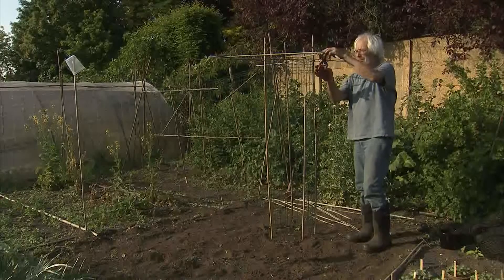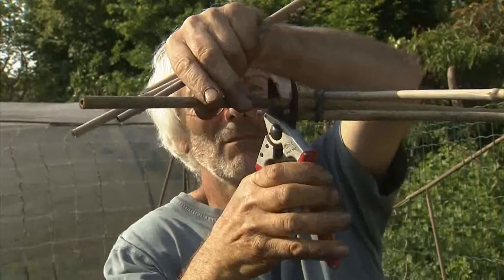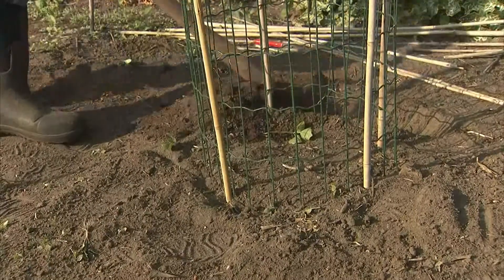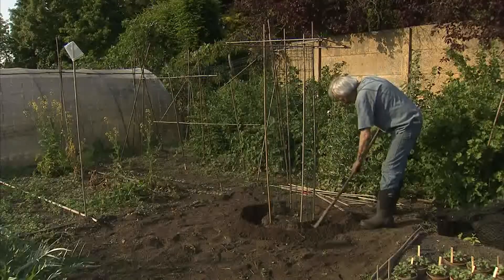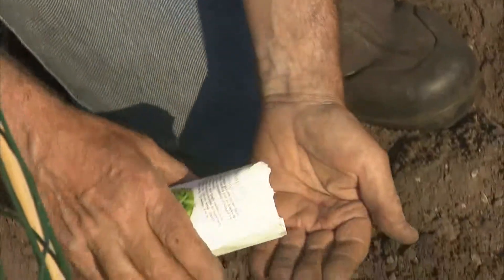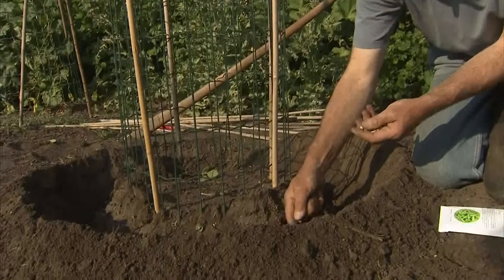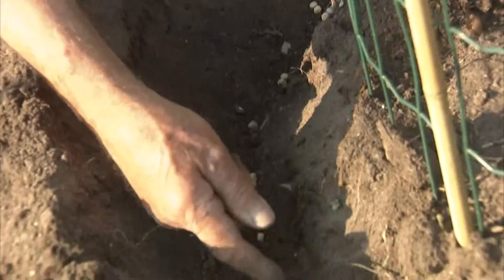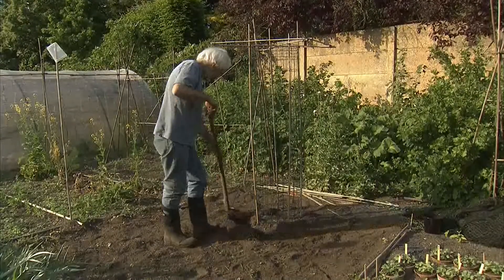Dus het is belangrijk om maatregelen te nemen. We gaan laten zien hoe je iets kunt maken waar ze langs kunnen groeien, maar we gaan ook zorgen dat er meteen op een fatsoenlijke manier een net over kan. Hoe lang hebben ze nodig? De lage variëteiten doen er twee maanden over. De hoge variëteiten gaan een maandje langer doen, maar dan ga je ook meer oogsten op dezelfde oppervlakte.